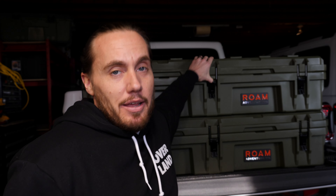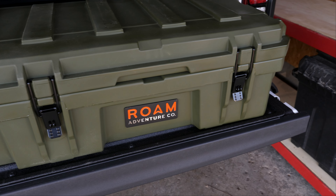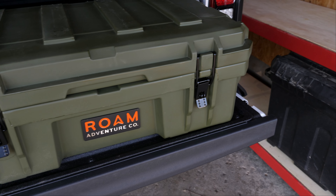The Rome Adventure cases are completely stackable — there are indentations on the bottom as well as on the lid so you can stack them. You can see I have them stacked behind me and they stack pretty well. Most boxes have that stacking functionality, but if you're stacking a bunch on top of each other, you can't really depend on much rigidity because they're just going to fall over.